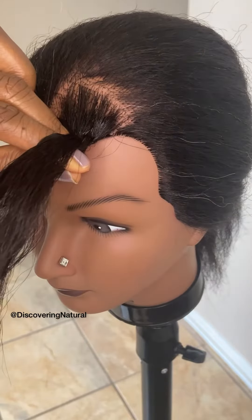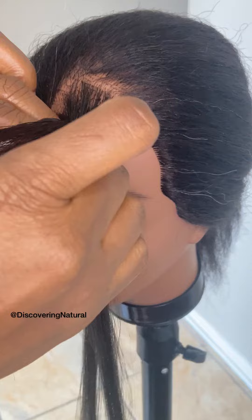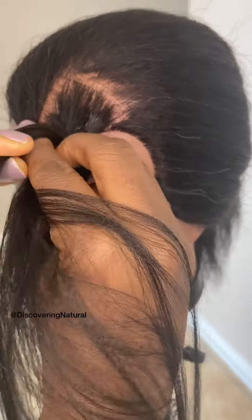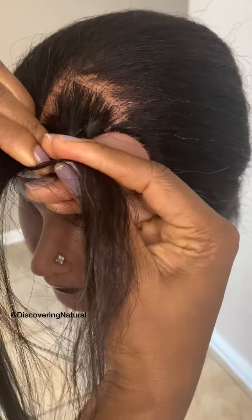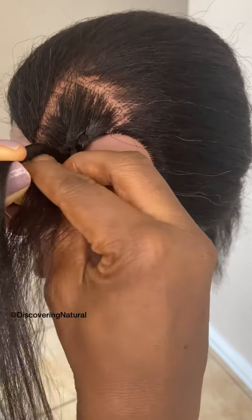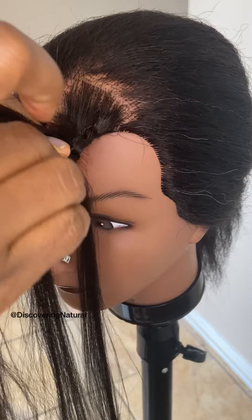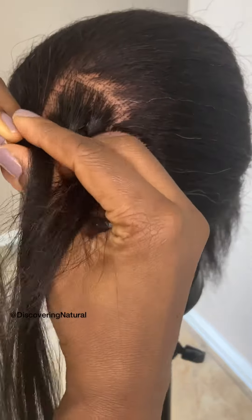We're going to get some hair extension, connect that in there as if we're doing a rope twist, as if we're doing a knotless braid. So now we've braided it a little bit of a ways. I'm going to get some more hair, connect it in there. Let's keep on braiding.